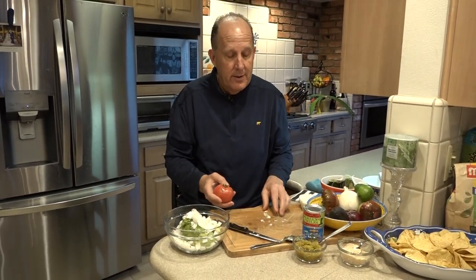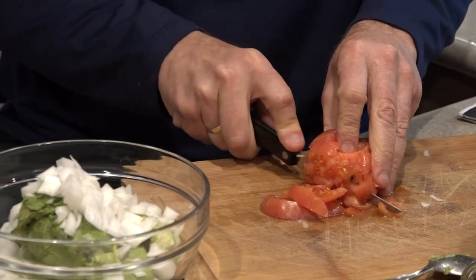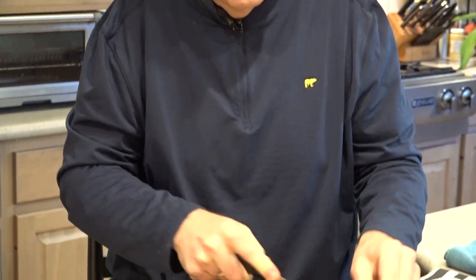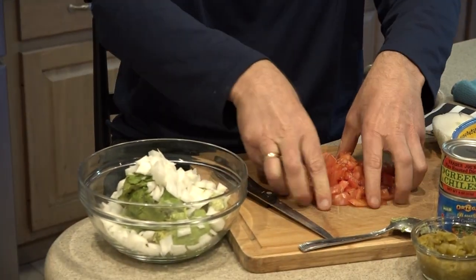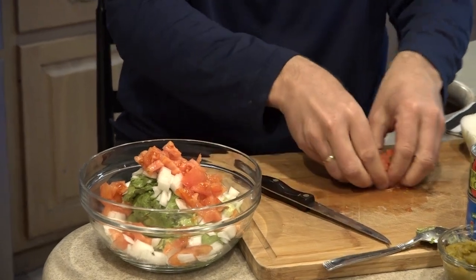Next up is a tomato. It's good here to have a tomato that is pretty firm. Just going to drop that right in there like that.